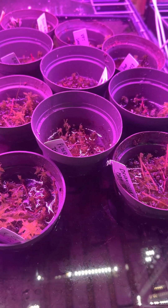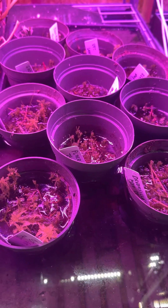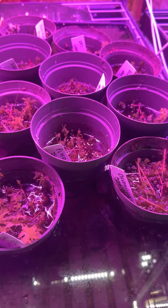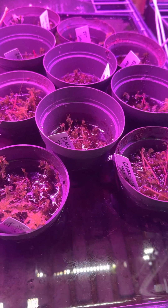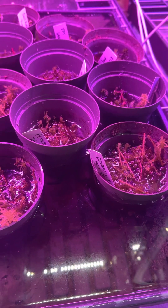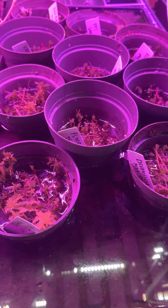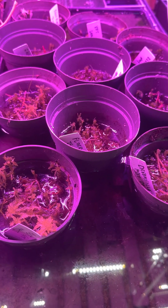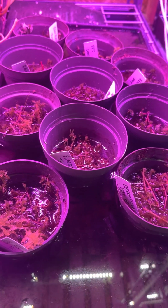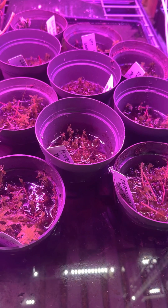Sundews are very easy from leaf cuttings, which is basically just take any surface of the leaf and cut it up into segments and then propagate it that way. The thing that's unique about sundews also is that you can stick them straight into water — into a jar of clean water with just a little bit of saran wrap over the top to keep the humidity in — and put them in a sunny window and let them grow out that way.